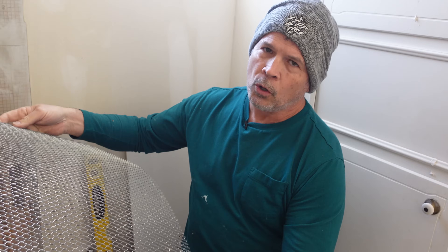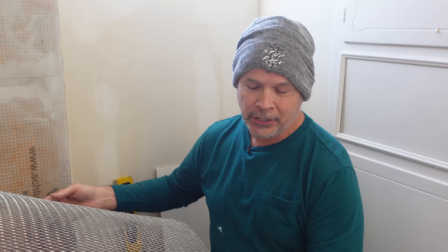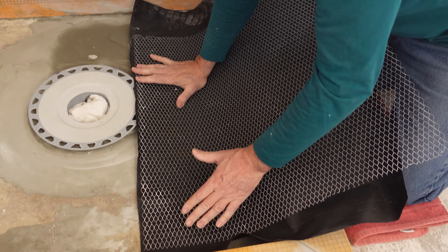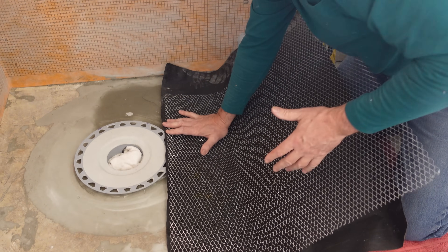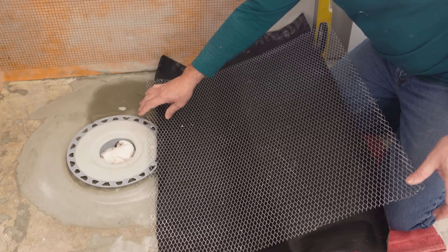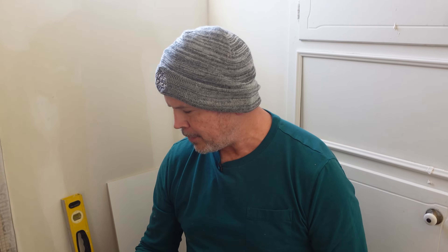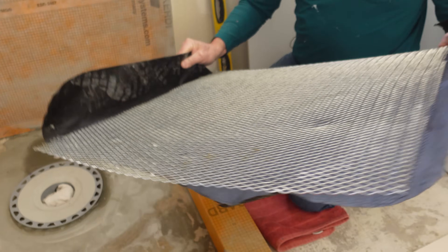If you want to save money, pick up some cheap tar paper, lay it down and staple it to your plywood so it doesn't curl. Then find some stucco lath — it can be hard to find, but home centers usually carry it — staple that on top of the tar paper, and your deck mud goes right on top. That makes it very strong on a wooden subfloor. This is exactly the method we used on my mom's curbless shower, and it made for a super strong subfloor.